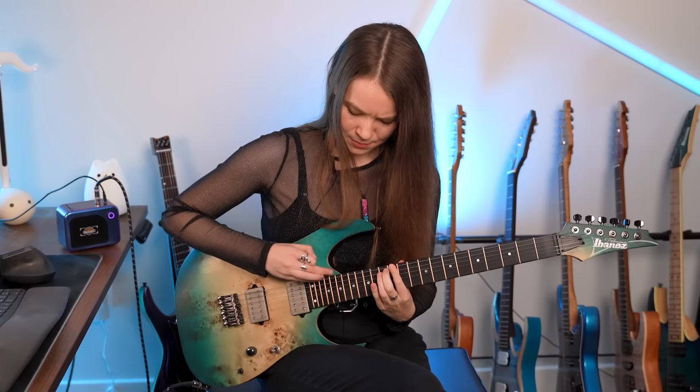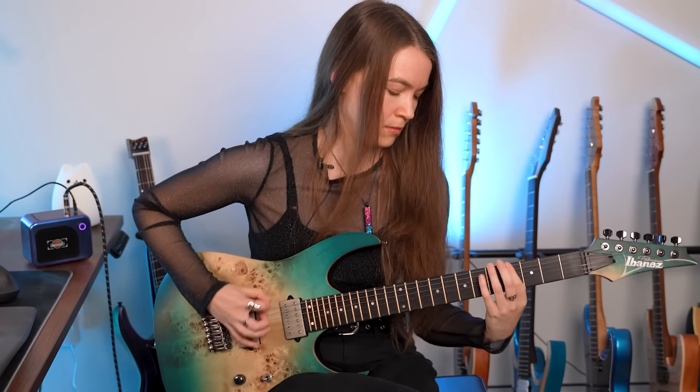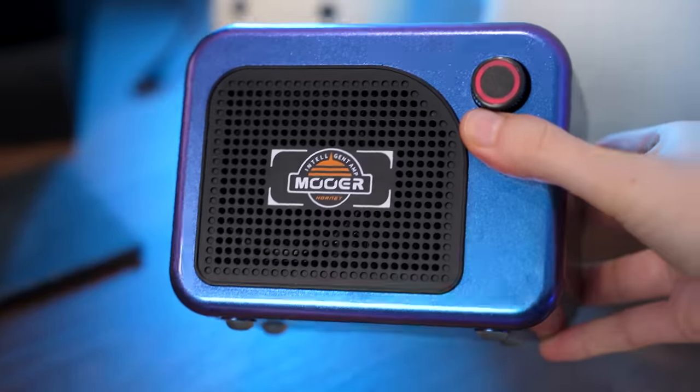The Hornet also sounds surprisingly good out loud in the room given its size. Now, keep in mind this is only a five-watt amp with a two-inch speaker, so it won't compete with a larger amp like the SD30i, but it is extremely portable and I don't think you'll be disappointed if you have reasonable expectations given its size. It also has Bluetooth connectivity so you can play back backing tracks or songs to jam along with. If you're interested in learning more, I'll have a link in the description. Thank you to Moor for sending me the amp and sponsoring this video.